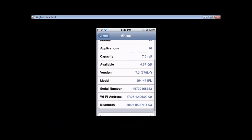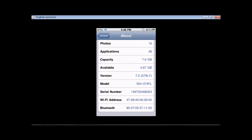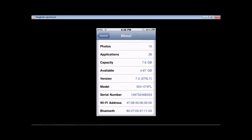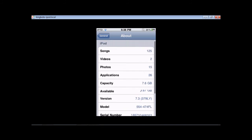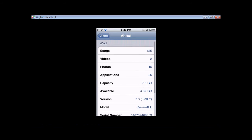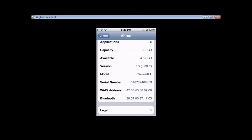Our fake settings that we put in are now here, and it looks like the real thing. My version shows 7.3, and obviously it's not. My capacity is 7.6 gigabytes, which isn't even possible. I just put in random numbers of songs, videos, and photos and everything just to make it look at least reasonable.